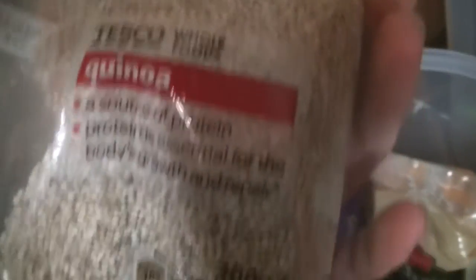Loads of different rices: wild rice, white rice, basmati, quinoa, long grain, sticky rice, risotto rice, and pudding rice. I like rice! Quinoa is also good — it's a grain that looks a bit like rice but isn't. I always recommend trying quinoa.